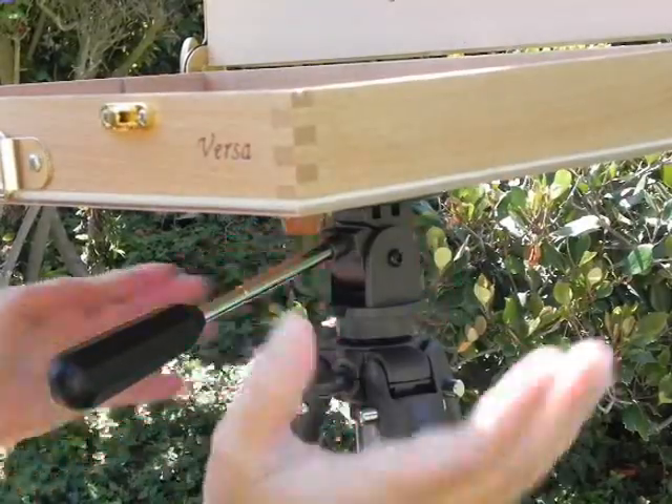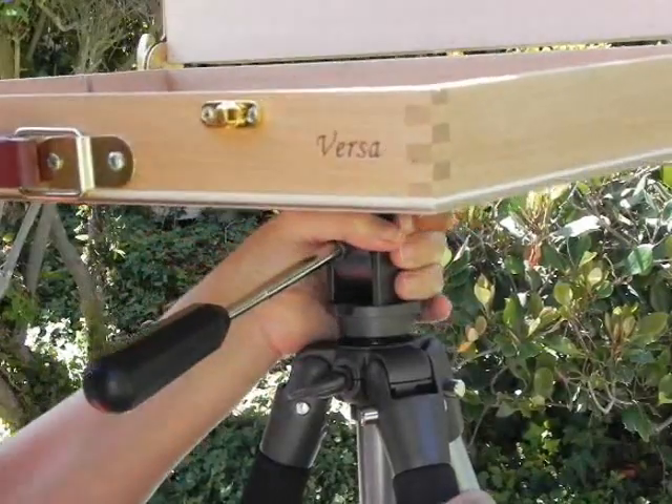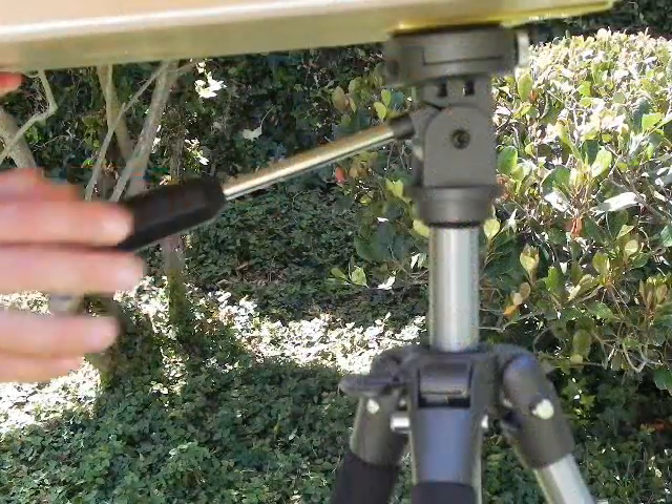The easel box can be swiveled from side to side or raised to adjust the height. Always slacken the butterfly knob before doing this and tighten when complete. The easel box can also be tilted when needed.